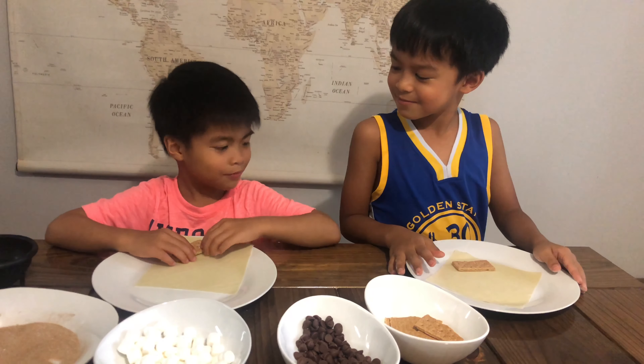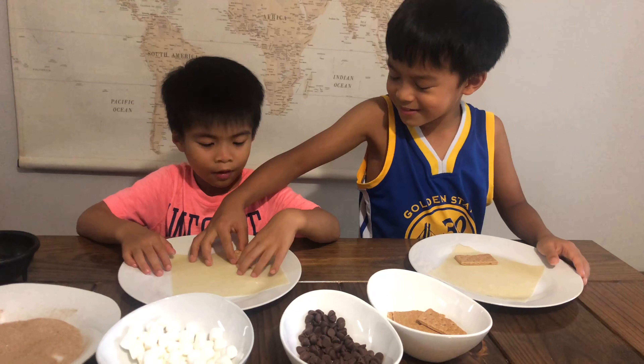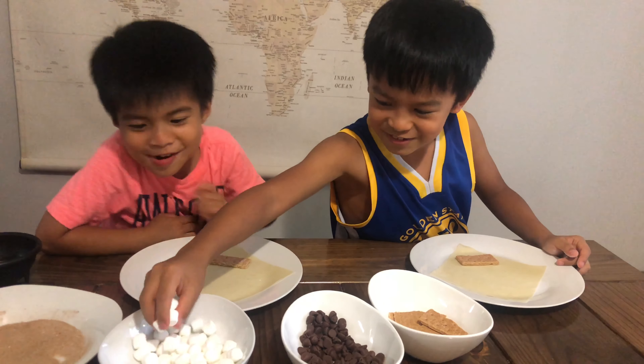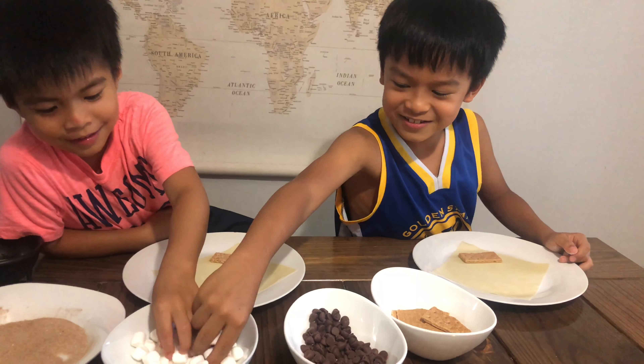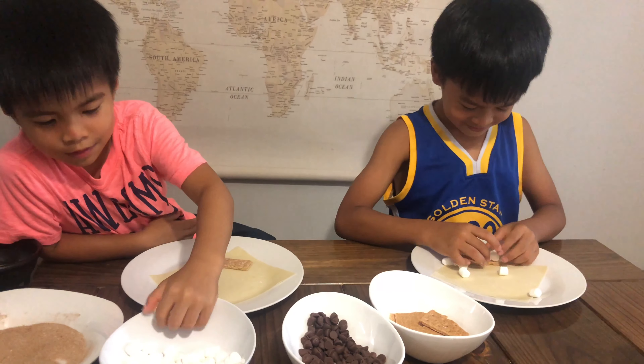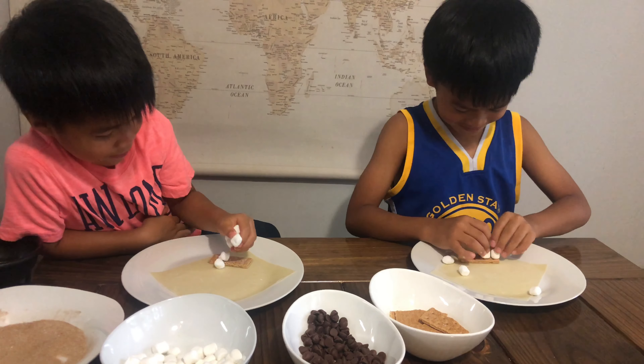So first we get the cinnamon graham crackers. Kishen, hurry — put the cinnamon graham crackers on there, right here like this. Diagonal, like that.